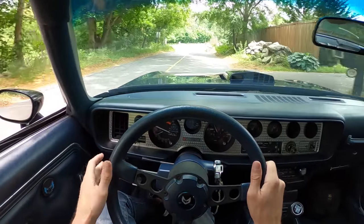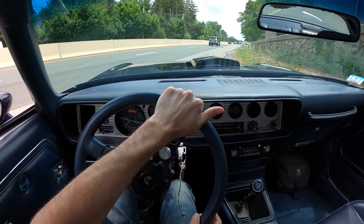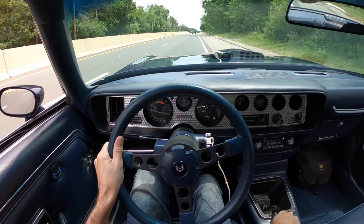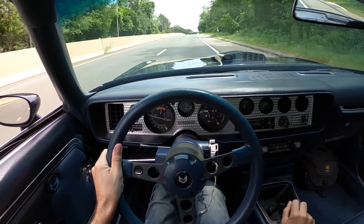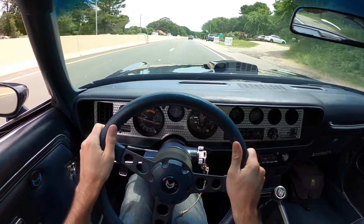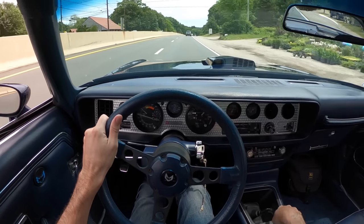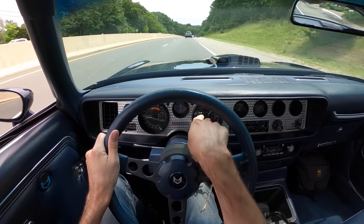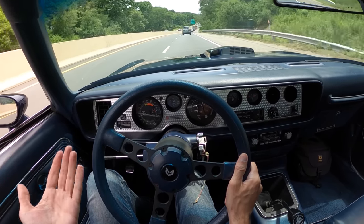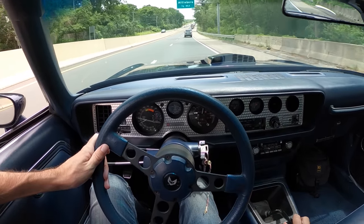All right, we've got some open road. Let's see what she does like first through third. She scoots! It's incredible watching this speedometer just jump to life — going 0 to 80 is not a hard thing to do with this car and this engine swap.